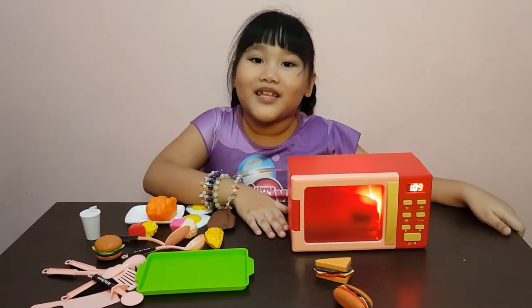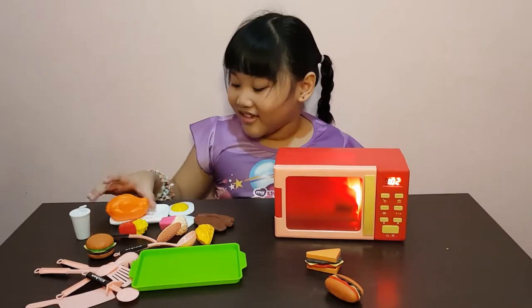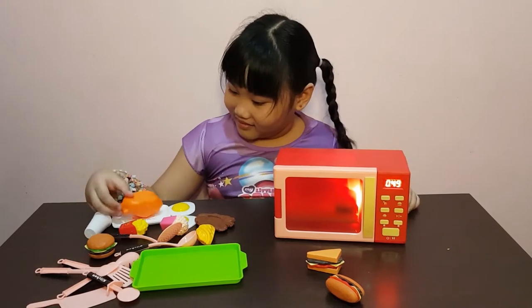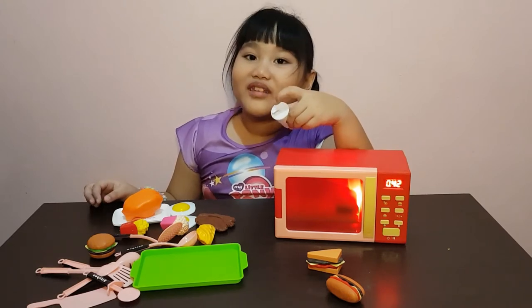I just put some batteries in now — it has sound and it can work! This big turkey is gonna be eaten later! Or maybe this is chicken! Ooh, I like a drink! Can I have one order of drink and one soda?